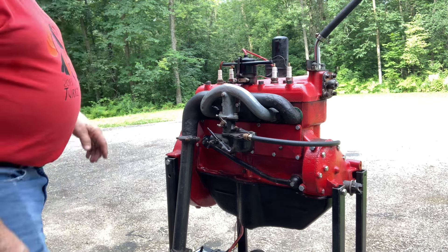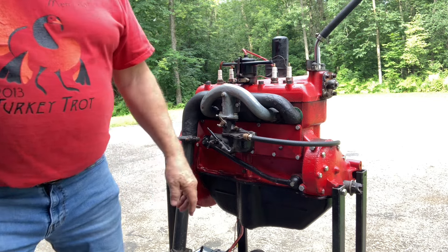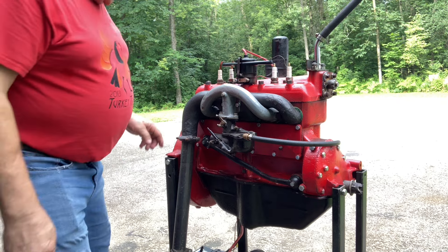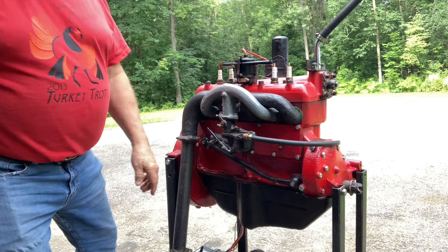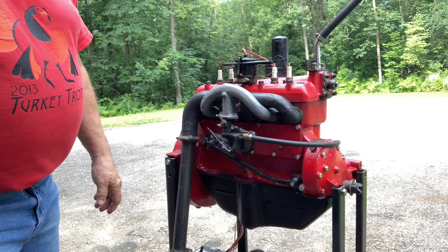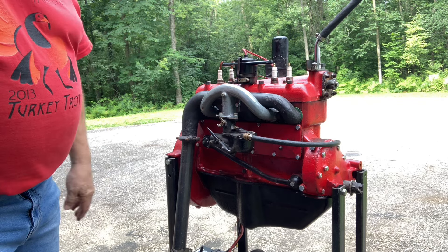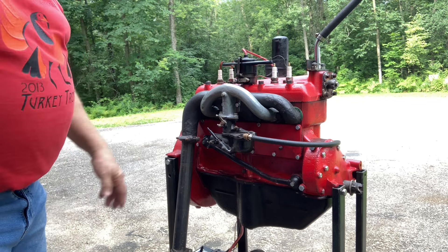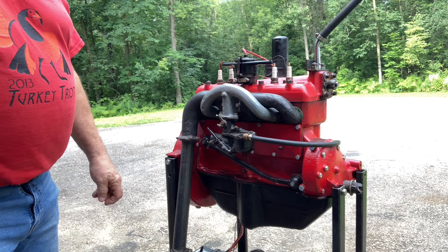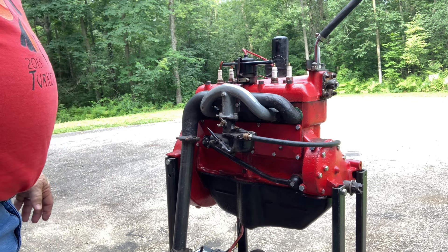One problem I do have, though, is right there — I have an exhaust manifold gasket leak. In fact, it's such a big leak, I can see right into the exhaust port there. But all I had was just some junk, old, used gaskets, so I put a little goop on them, but it just doesn't cover that corner very well. That's fine — I'll get some new gaskets, but I wanted to just try to see if it's going to run.